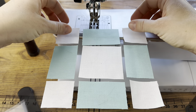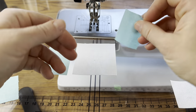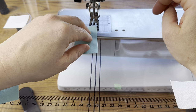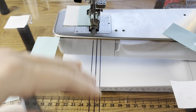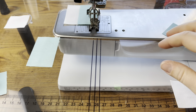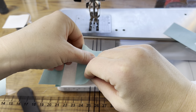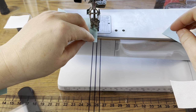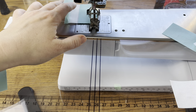Then you'll sew this together. You can do this a couple of ways. If you have a bunch of four-patches made, you can chain piece. You'll take a small rectangle in your background color and sew that on — chain piece all those rectangles onto your four-patches, then cut the thread, turn around the whole line of them, and chain piece the other rectangle on the other side. You'll have a whole line of pieces that look like this.